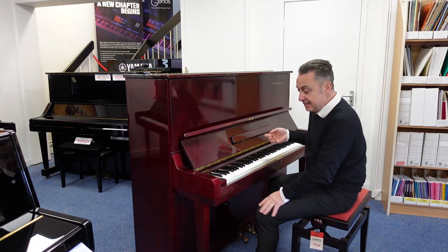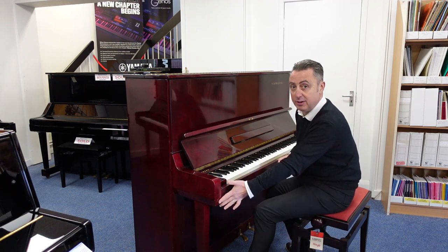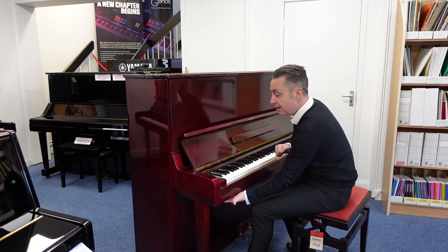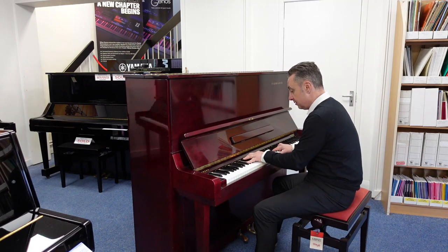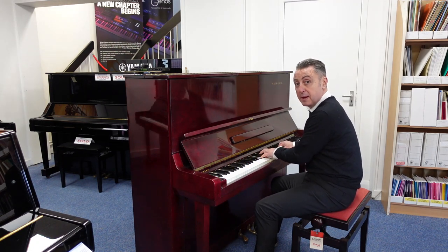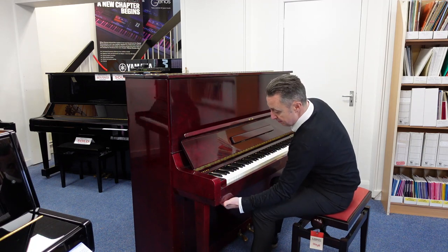Now, unlike some U3s, this has two brass pedals and it has a lever here underneath on the left-hand side that puts a felt in between the hammers and the strings. For practice, you can get a much quieter sound — it's next to nothing — so it means you can practice with other people in the room maybe.